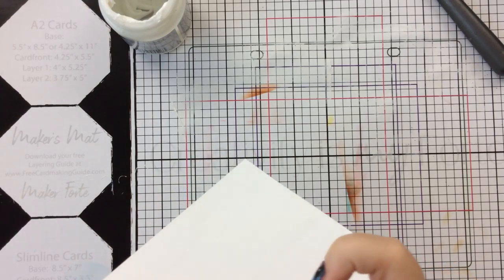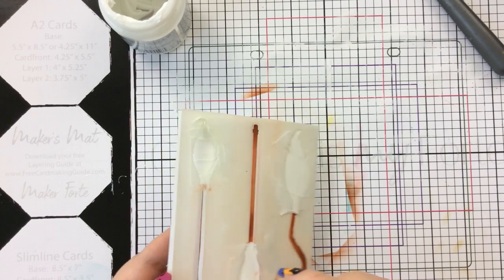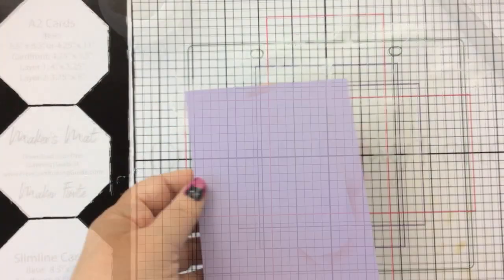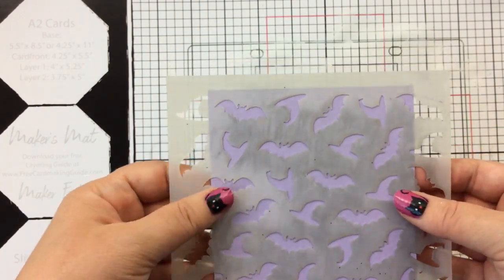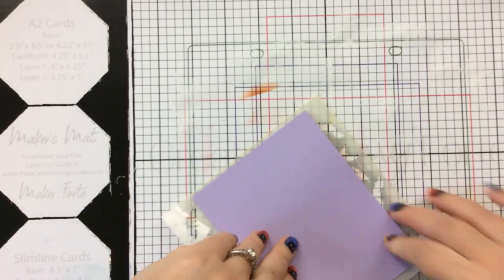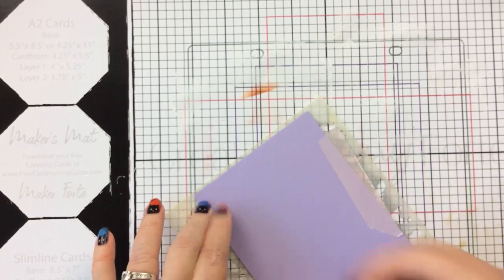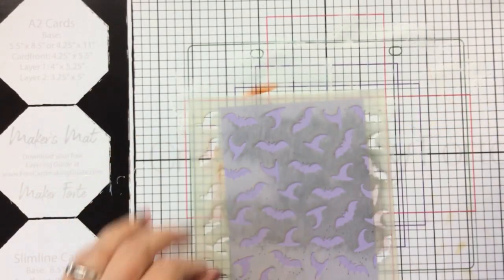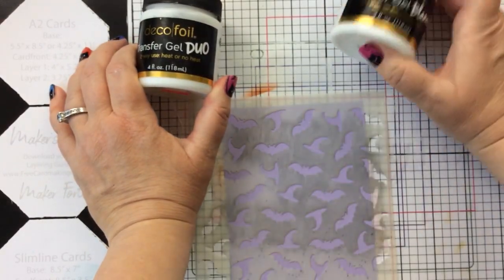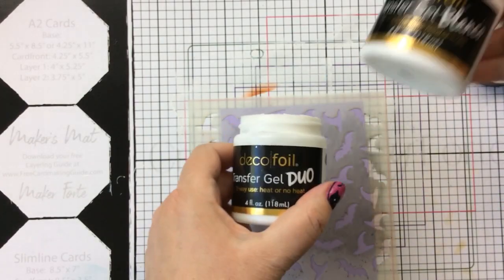Just a quick refresher: the Deco Foil Duo Gel is called 'Duo' because you can use it with heat or without heat — it works great for running through your die cutting machine. However, the Blanco Gel must be used with heat to apply foil or flock. And of course, the Blanco dries completely white and opaque, while the Duo dries clear.